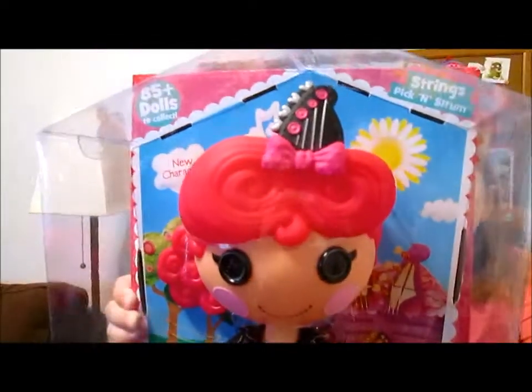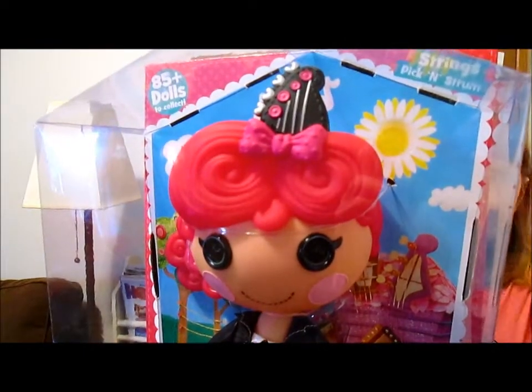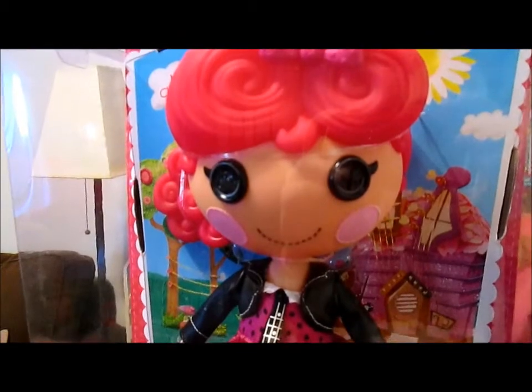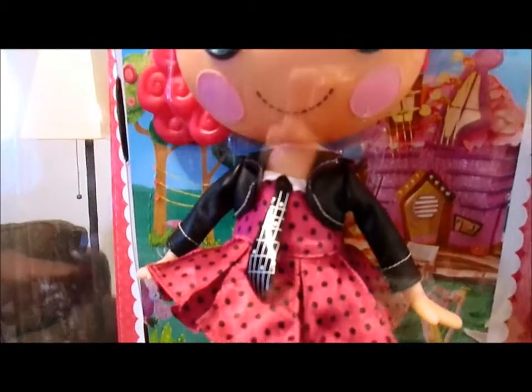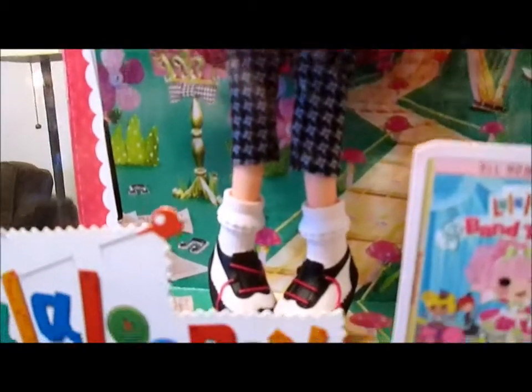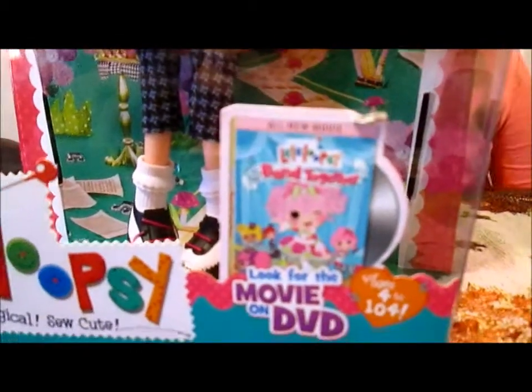She is super cute with her red hair. Let's show the back of the box and read a little bit about her personality. Strings Pickenstrom was once a rag doll who magically came to life when her very last stitch was sewn. How many of us have heard that 50 times? We have been hearing it for 5 years now — 5 commemorative years of hearing that same sentence. That's the Lala story.